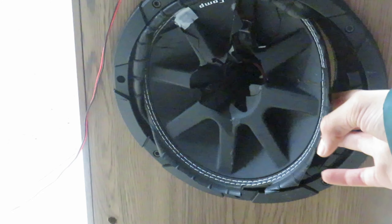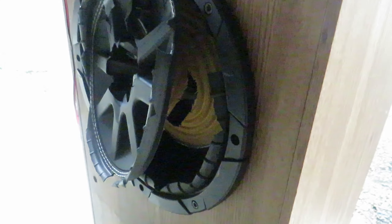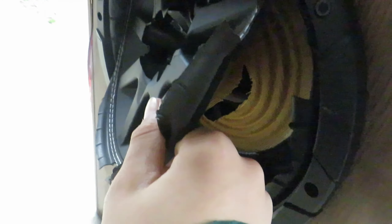Oh, that coil is blackened, it pops back into place, it's about to be so loud. It's not smoking — oh yeah it is, ooh, it is smoking, ooh it's smoking.